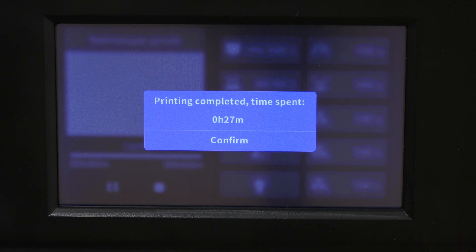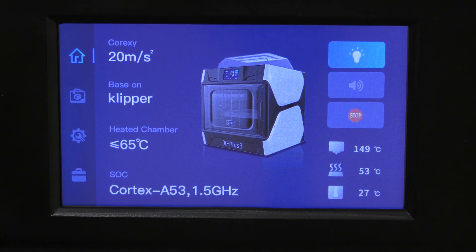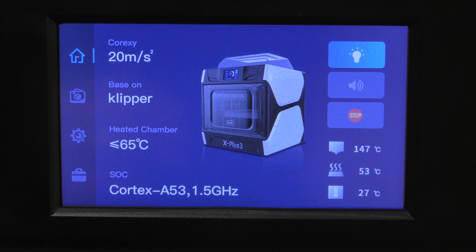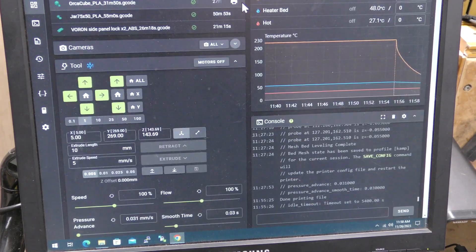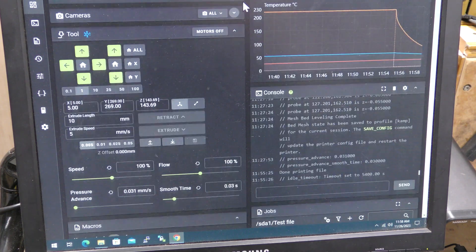Well, the slicer said it would take 31 minutes — it actually took 27 minutes. And that's it. I mentioned this does have a full version of Klipper on it. It's Kidi's version of Klipper, which is very important to remember because you can't update it — if you do, you'll probably break the firmware.